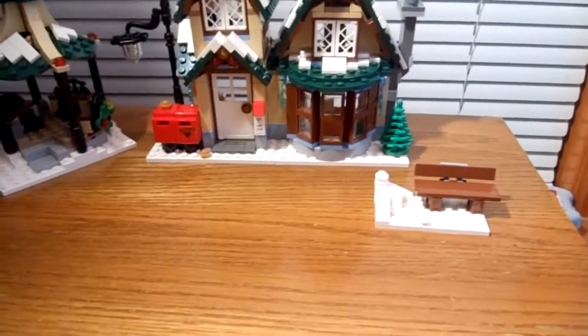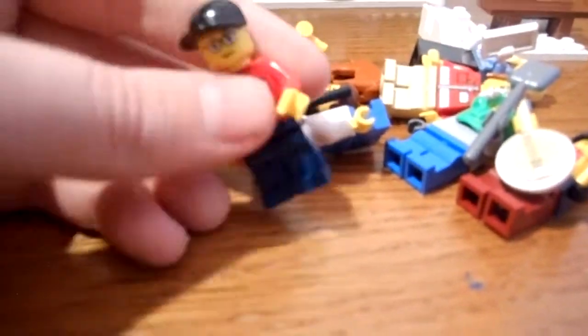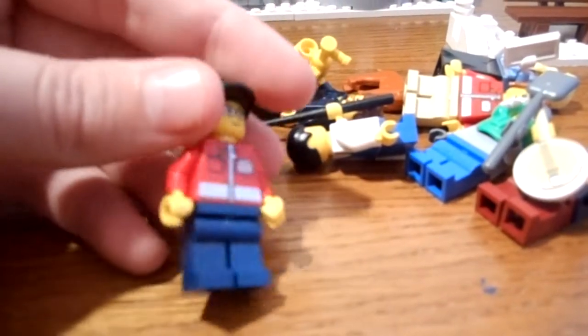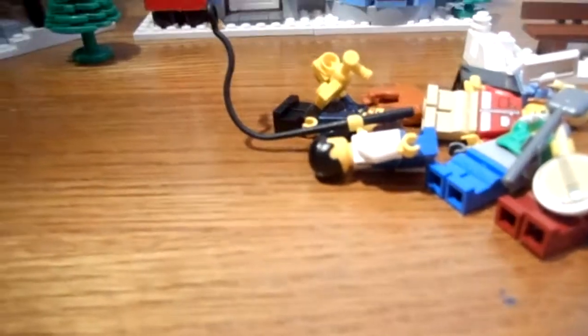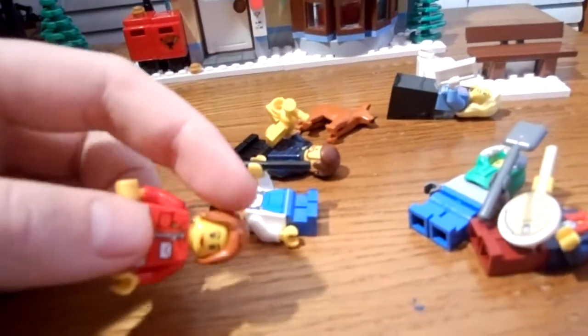Sorry the minifigures aren't on a base plate, I forgot after the last time of recording. Let's start out with the postman. He has the nice postman uniform. Blue pants, nice face. Now on to the postwoman — same thing, but different colored pants, ginger hair.